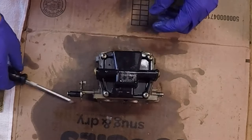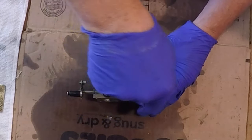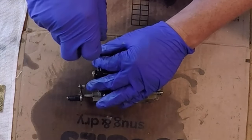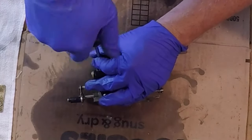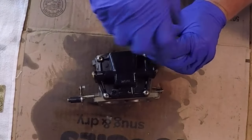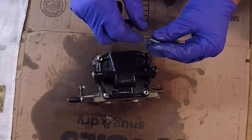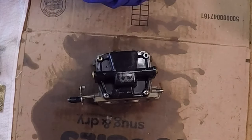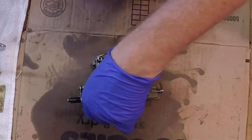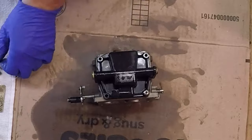Next let's get this guy off — this would be the float bowl. Like I said, this carb still has some oil and gas mix in it. These carbs look like the previous owner had them serviced, which is good. You can see here is some Loctite, so whatever the tech was that did that at least put everything back together nicely.